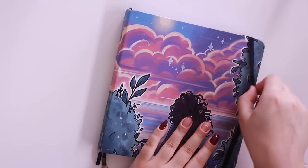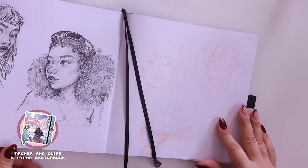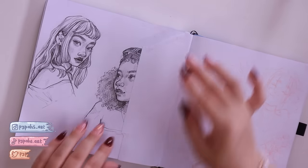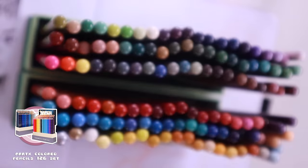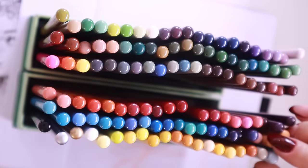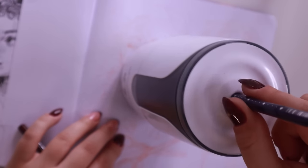Hello everyone, welcome back to another video. Today we're just going to be doing a chill draw and chat with me in my sketchbook. I did these little sketches the other day with just a coloring pencil, and I wanted to be drawing with markers today, so I'm going to be doing the line art with some colored pencils first. I'm using my Arctics colored pencil set that I've been obsessed with recently, getting out a red dark pencil and a dark blue pencil to do the line art.